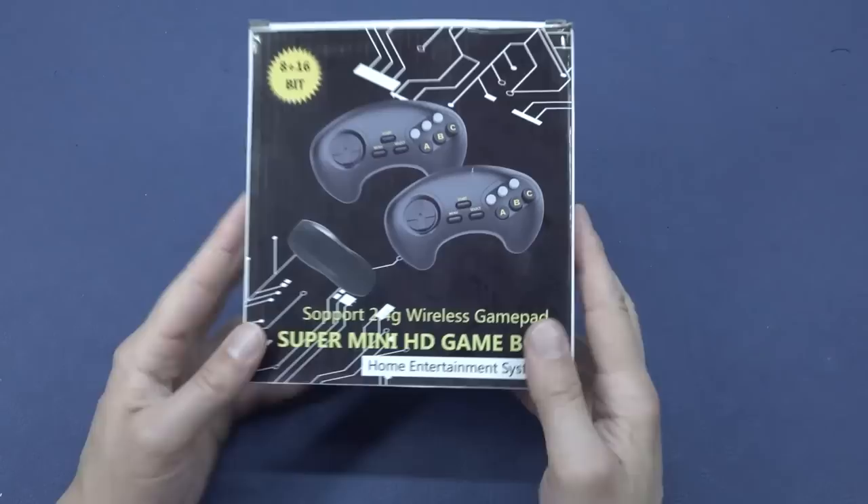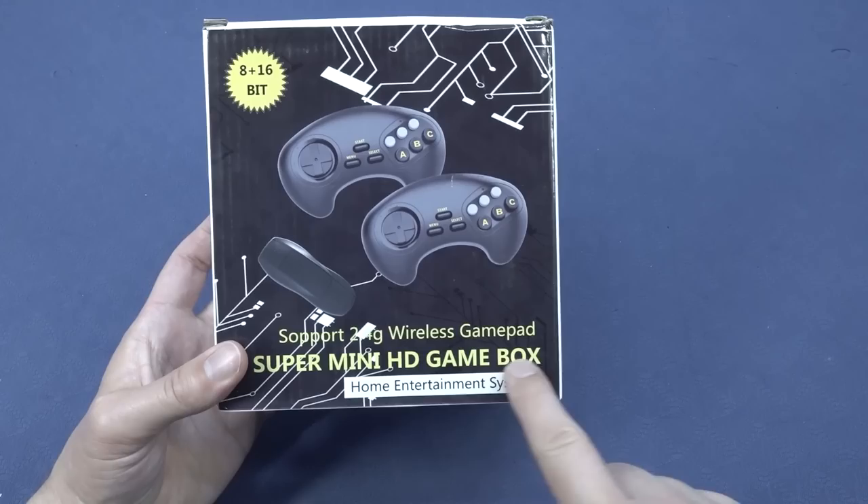It's always like your birthday with a package from China, so let's go! I think it's broken, or maybe not. Hey guys, welcome back to the channel. It's awesome that you're tuning in. In this video we are going to take a close look at the Super Mini HD Game Box, the home entertainment system.